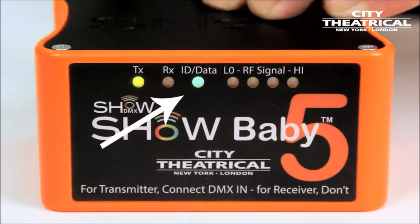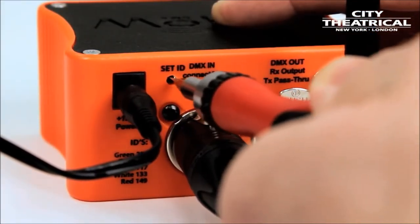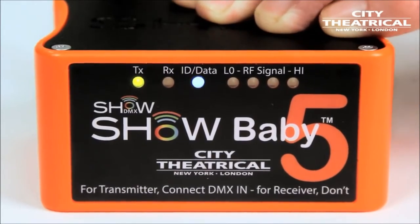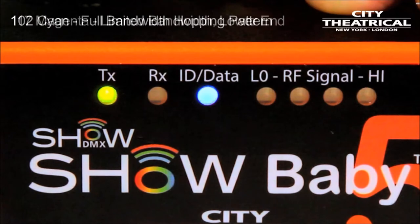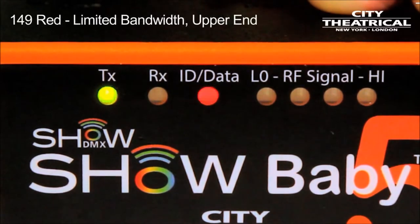Here's how it's done. On the Show Baby 5, the status light serves two purposes: it not only lets you know that data is present, it also tells you the show ID you're using. By toggling the recessed switch on the back of the unit, you can step through the five different show IDs indicated by the status light changing colors. The color of the status light needs to match on both transmitter and all receivers for the devices to communicate. The five different choices for show IDs also produce five different methods of broadcast, including an adaptive hopping pattern, a full bandwidth hopping pattern, a limited bandwidth hopping pattern in the lower end of the spectrum, a limited bandwidth hopping pattern in the middle of the spectrum, and a limited bandwidth hopping pattern in the upper end of the spectrum.